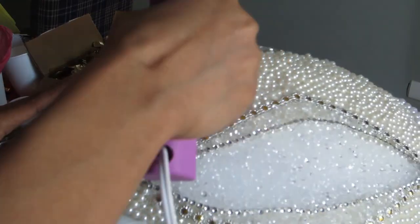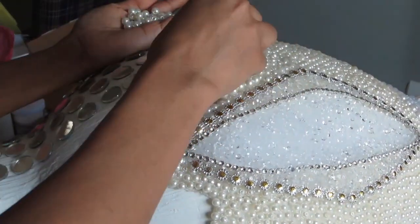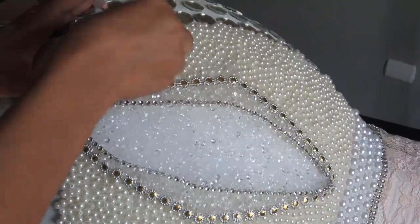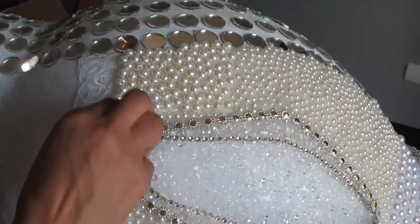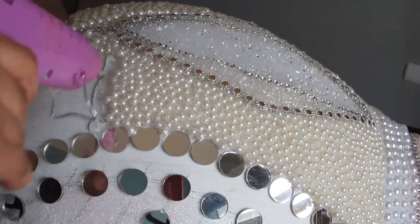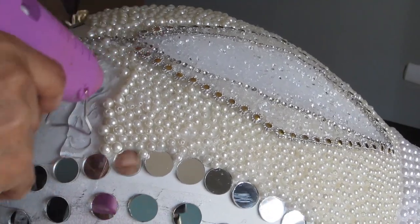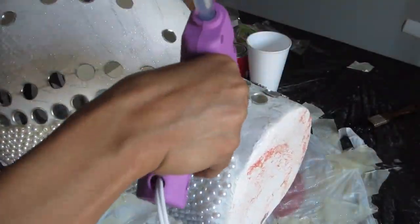Moving on, I finished the front part of my vase — I ran out of pearl because I used so many, so I had to go buy more. I put the pearl all the way down, and at the very bottom I used white pearl to match the top part. Putting the pearl was actually easy: make a bed of hot glue — be very careful because it's easy to burn yourself — then drop the pearl into it and push them down so they're fully immersed in the glue. That way they'll stick and not move.